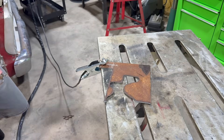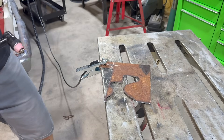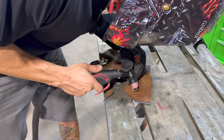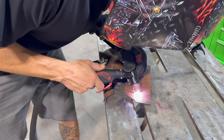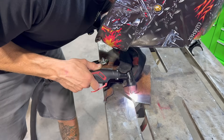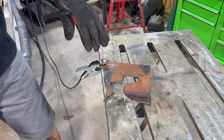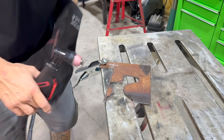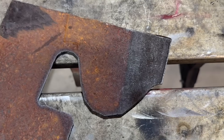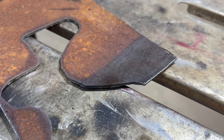I've got the plasma cutter set on the setting for cleaning rust. You're supposed to hold it at an angle with the guide. Holy crap, that actually worked — it took off the rust but didn't cut the metal.